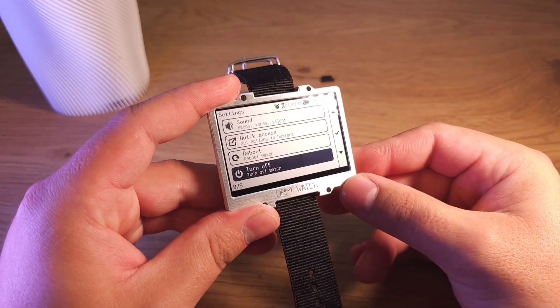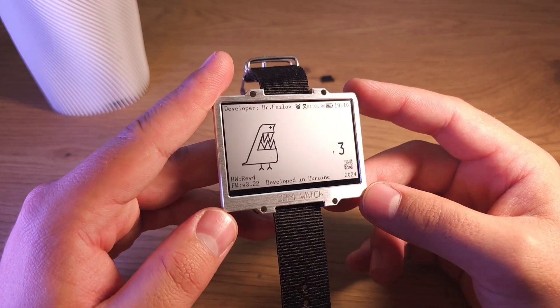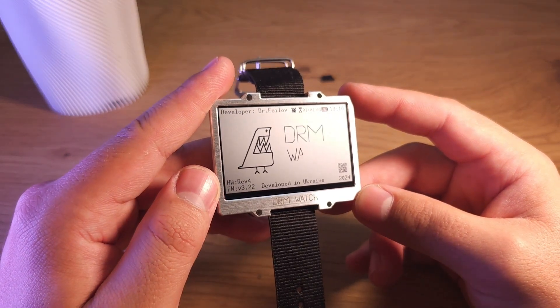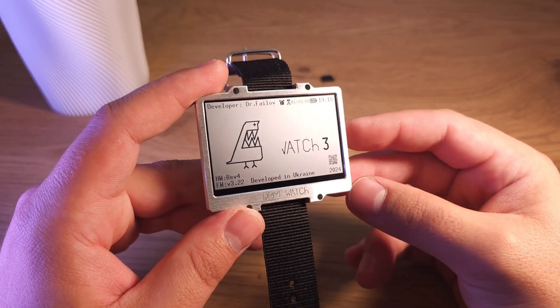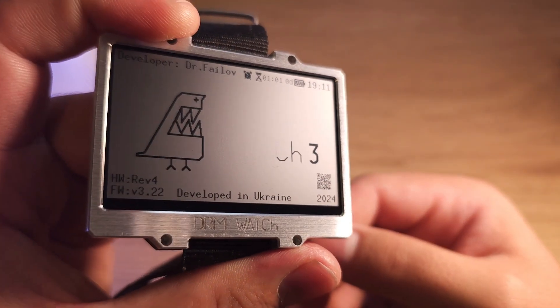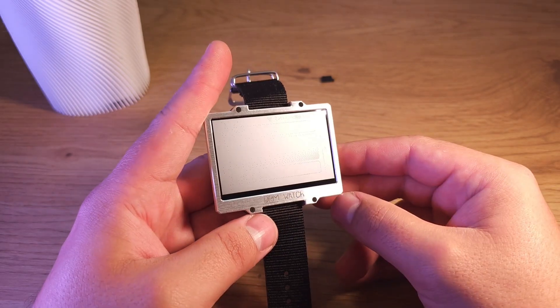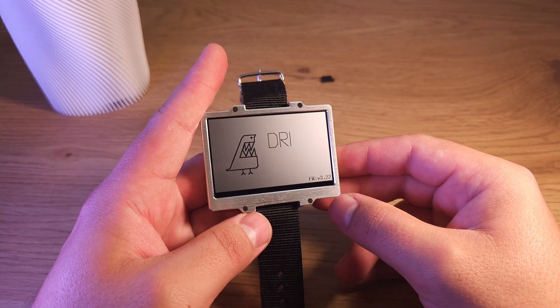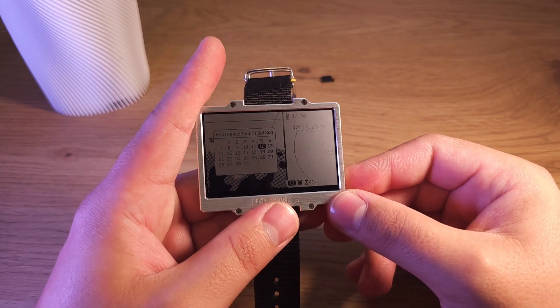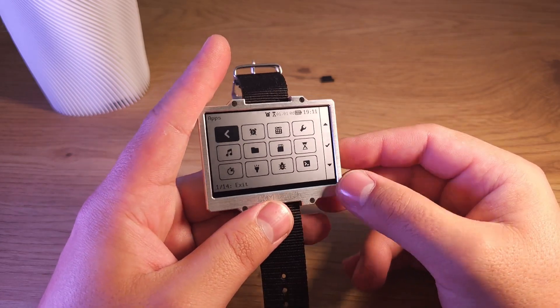Rebooting and turning off the watch. There's also an about screen where you can find the firmware version, hardware version, the logo, and a QR code linked to my GitHub page. Let's reboot it as an example. This is how it works. That's all the settings and all the functions.